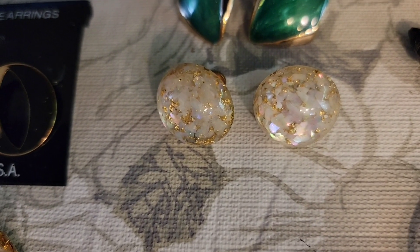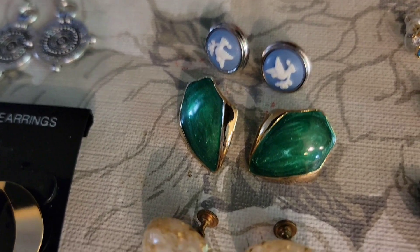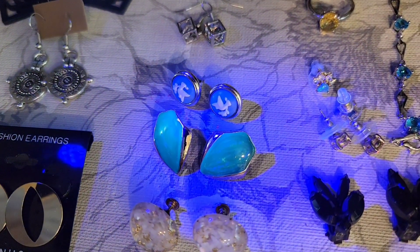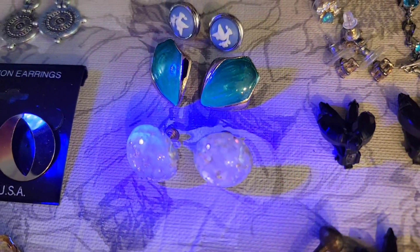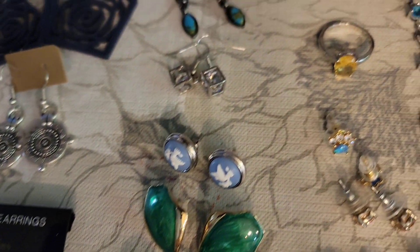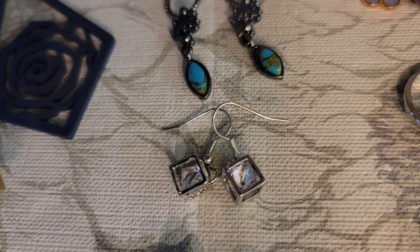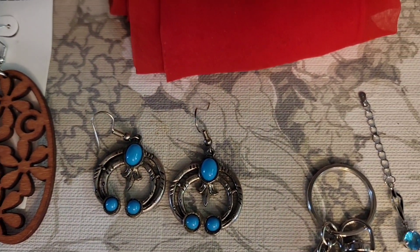These are, I think, Lucite screwback earrings. They really light up with the black light — you can see that little bit of Lucite green on there. Those little birds kind of look like a Wedgwood Jasperware. And then some kind of Southwest style earrings. These are all in the two dollar range.